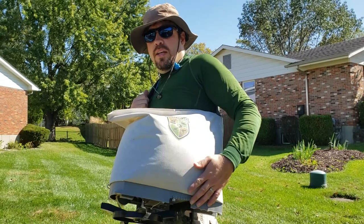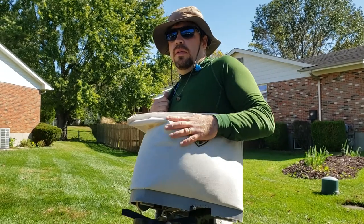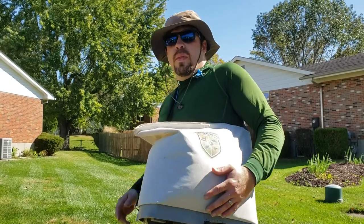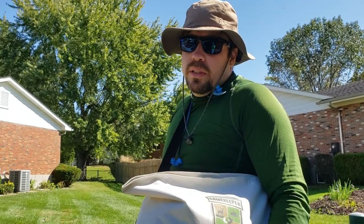It's not a purse — what do they call it? A man purse or a man bag? A murse? It's a man bag. Anyway, hope you liked the review. I'm going to go put some seed down. As always, I'm RJ — see you next time. Bye-bye.